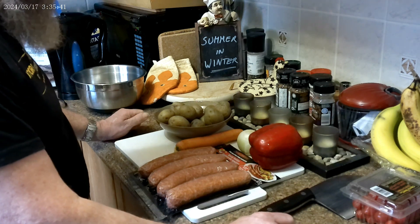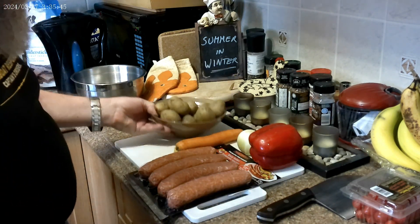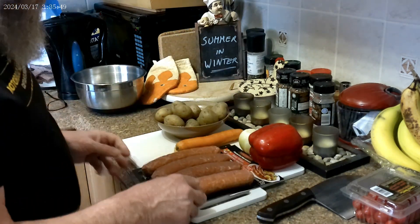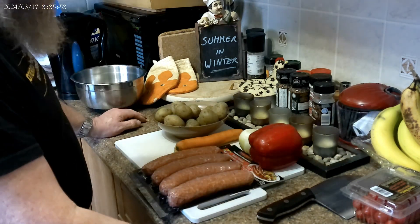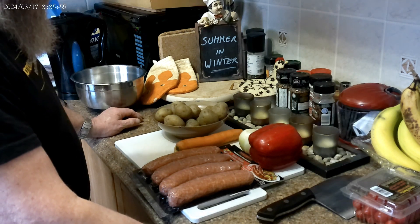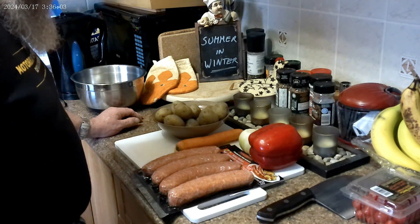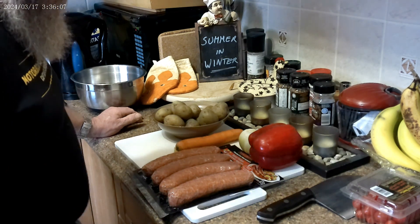I put a little clip in before. So today we're going to have potato salad, spicy Italian sausage just grilled — we're going to use a grill pan — we'll have a green salad, and then we'll have some dessert as well. I'm going to save you a lot of boredom and do all the cutting and stuff off camera.